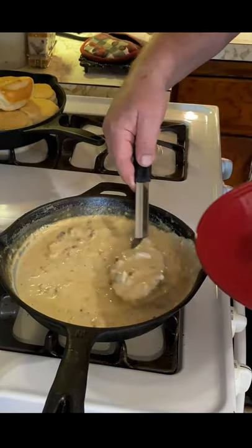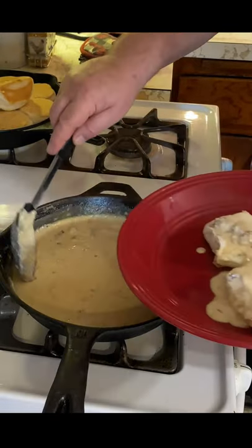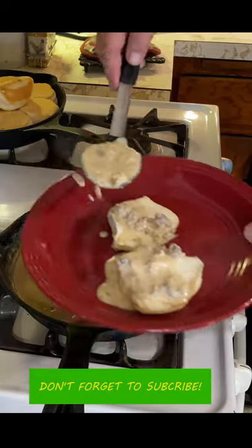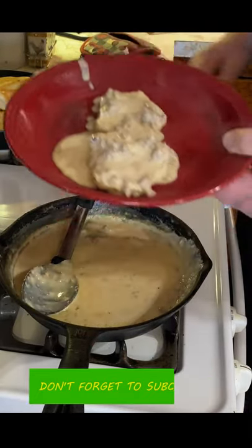Add a little bit of biscuits, sausage, and gravy to it and you've got sausage biscuits and gravy — and you can't hardly beat that, folks. There you have it: cast iron biscuits. Don't forget to subscribe. We'll see you later. It's Mike at Mr. Cast Iron.